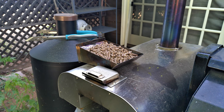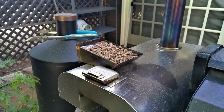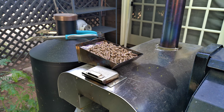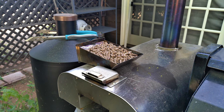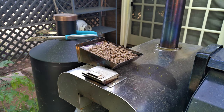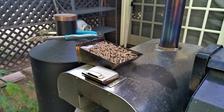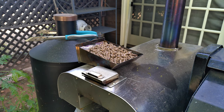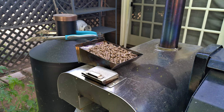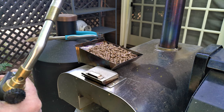We filled the tray up with fuel — in this case we're using cherry wood pellets — and now you have to light them up. I'm doing it outside here because it's easier for demonstration, but you can also do it inside and I'll show you how to fire it through the feeding hole. You want to make sure that all the pellets start on fire so you get an even heat. I use a Bunsen burner for that.